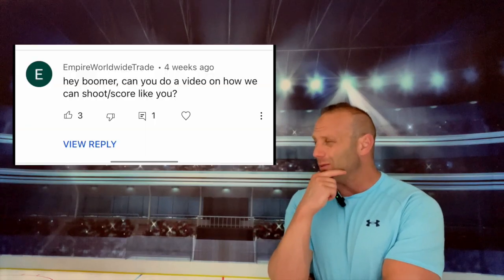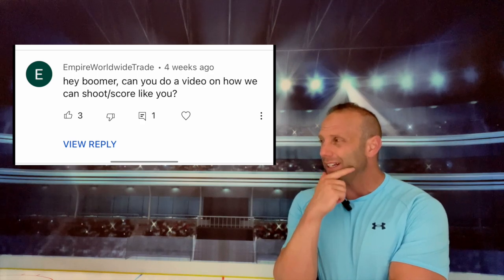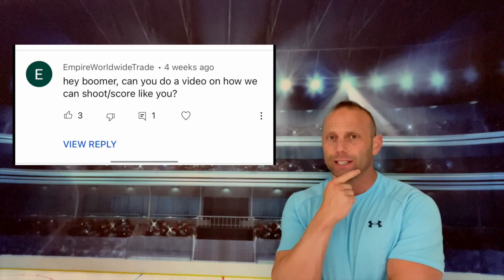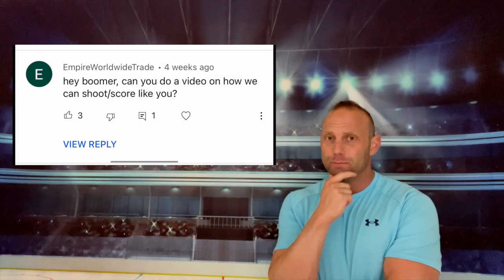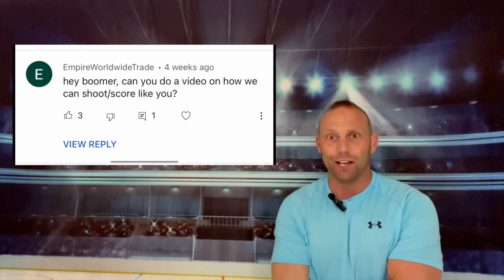Hey Boomer, can we do a video so we can learn to score and shoot like you? Oh man, that's probably going to be a pretty difficult video to do. But this is Beard League Bum Hockey and I'm a cocky guy, so why not? Here it is.